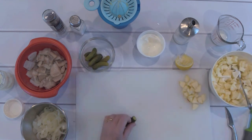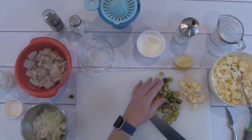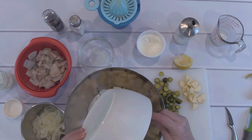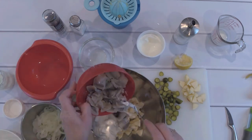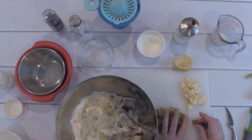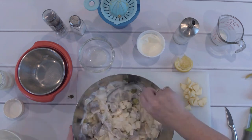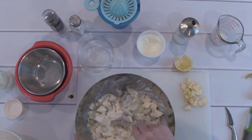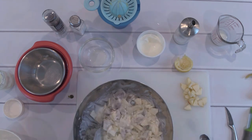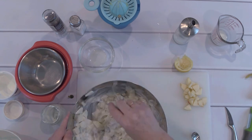The pickles still need to be cut. Now I add all ingredients into a large bowl and mix it well. Taste a little bit, and if you feel like it needs a little more cream or yogurt or anything, this is the right time to add it.